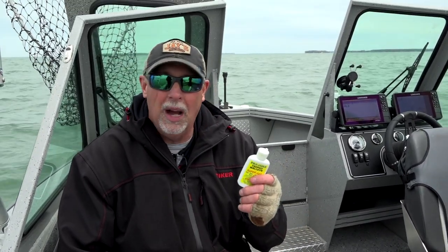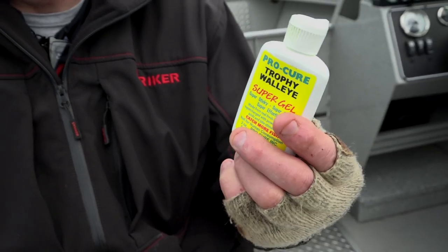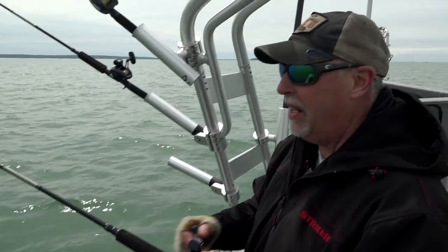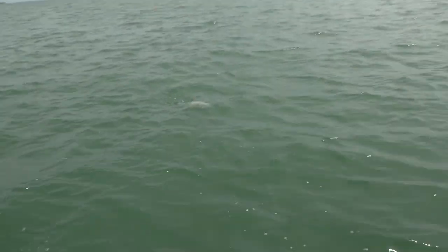The other one, if you're looking for something that's more of a catch-all that works on a lot of bodies of water, that would be trophy walleye. Trophy walleye is a mixture of different kinds of minnows all in one formula, so it's a general good scent choice for any body of water. But here on Lake Erie, in my opinion, you just can't beat the gizzard shad.